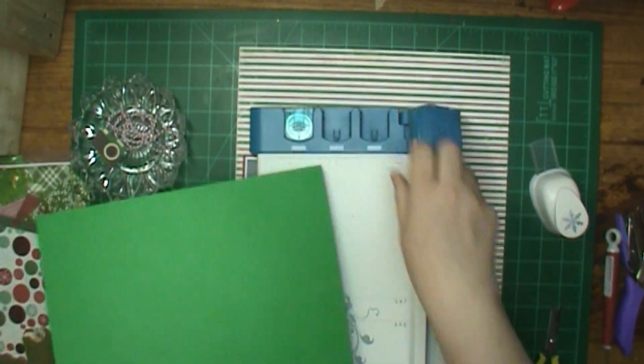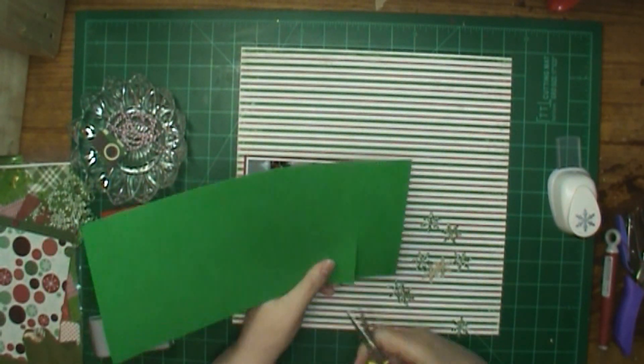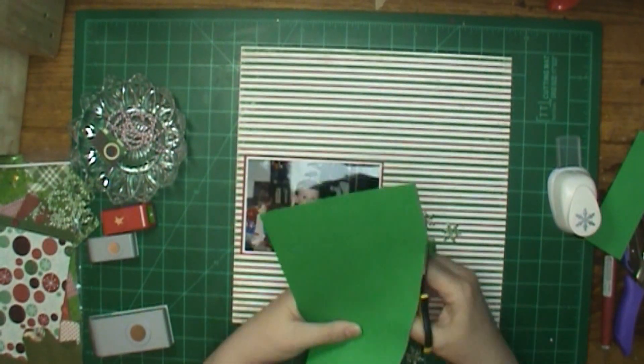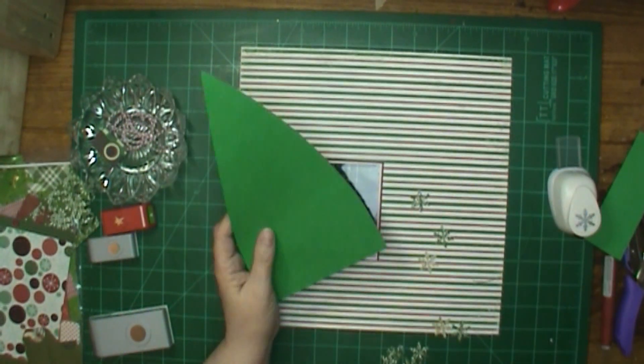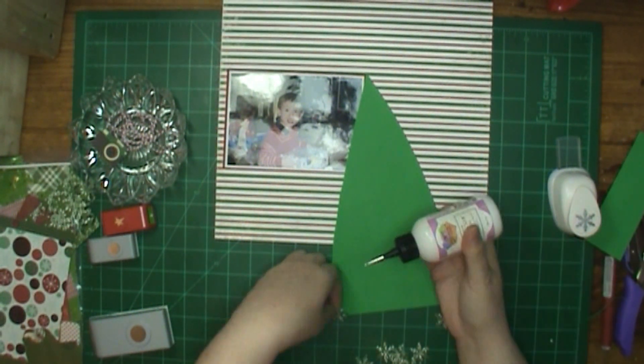I pulled this green out — that makes four colors on my tree. I pulled this green out and I'm going to cut a tree. And then I'm going to put my snowflakes on the tree. My tree's a little rounded at the bottom — I don't like them a solid triangle.